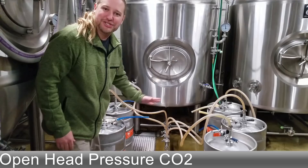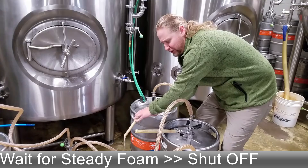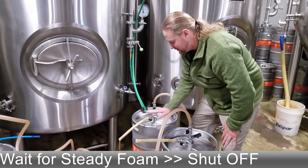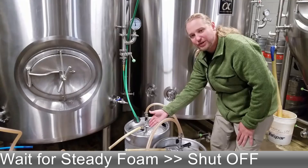You can see now that we have foam coming out our discharge side. When it's a little foamy like that, I'll just open up till it runs smooth and then close it off — that's a full keg. So right now I'll wait till all these kegs blow a little bit of foam, open and close it so it looks smooth, and then I'll show you what to do after that.